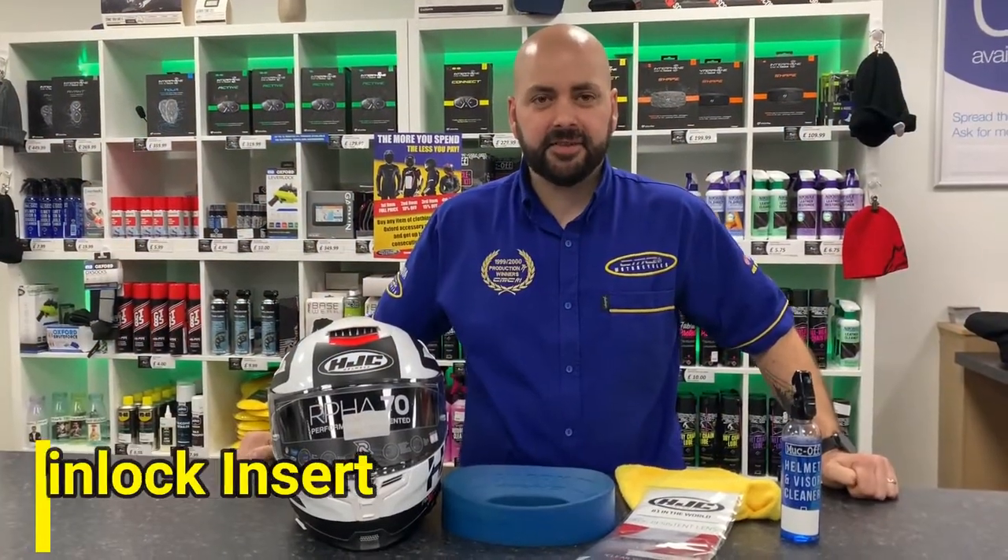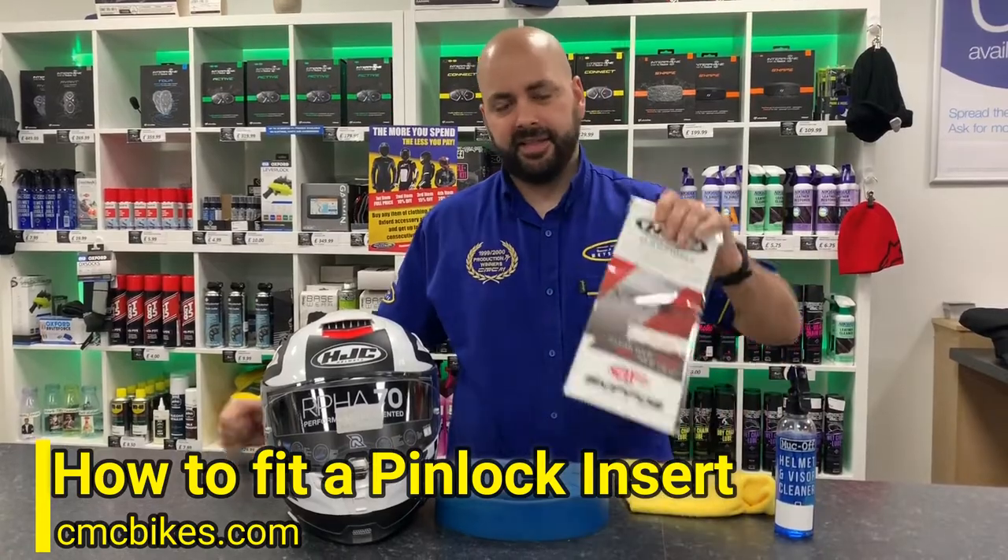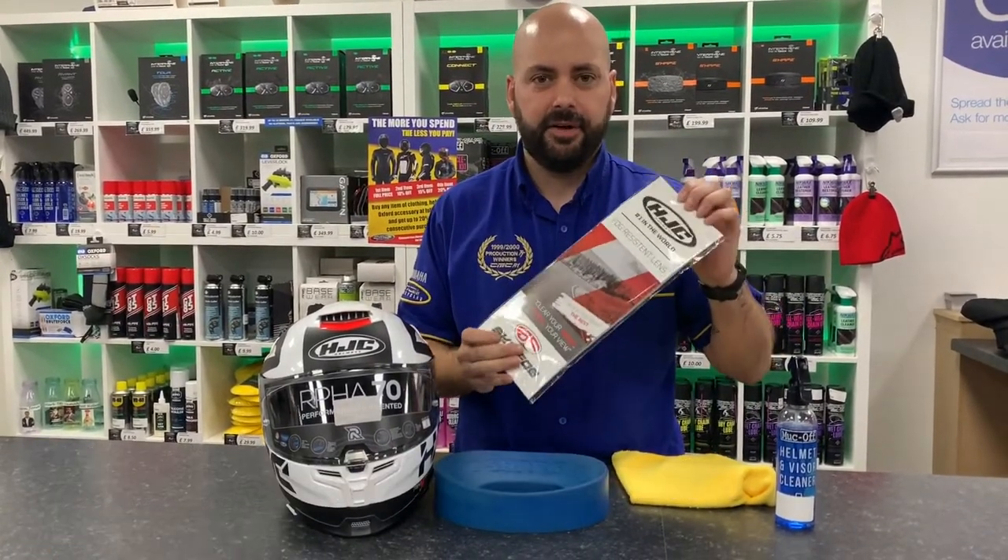Hi guys, it's James from CMC Motorcycles. Today I want to show you how to fit the pinlock insert into your visor. Pinlock inserts are essential for this time of year — they stop your visor from fogging up.